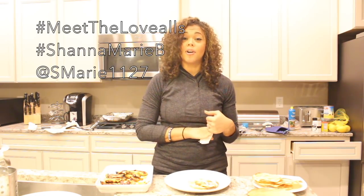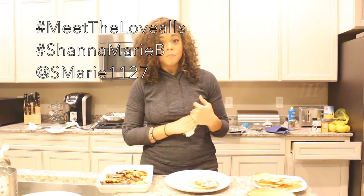If you guys try this recipe, take a picture of it and post it on Instagram with hashtag Meet the Loves and hashtag Shauna Marie B — let me know how you liked it! If you want more recipes, give this video a thumbs up. Don't forget to comment, share, subscribe, and help us continue growing our family. Bye loves, enjoy!